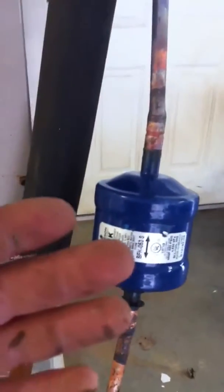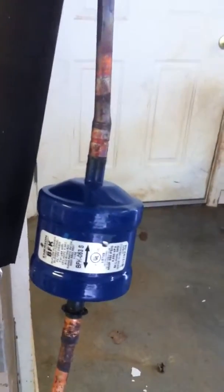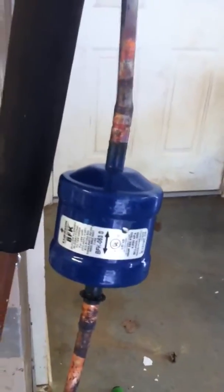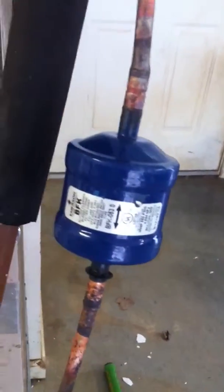Alright folks, as you can see, instead of actually doing it on the outside of the unit — which it doesn't matter — I just went ahead and installed your typical bi-flow filter. On a bi-flow filter, you want to make sure that it's a heat pump that you're putting it on, because it works both ways. It reverses the cycle.